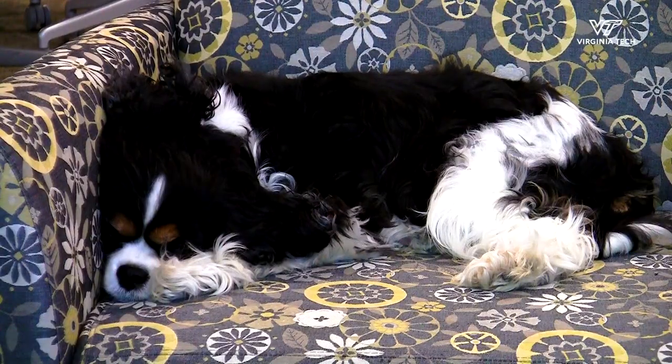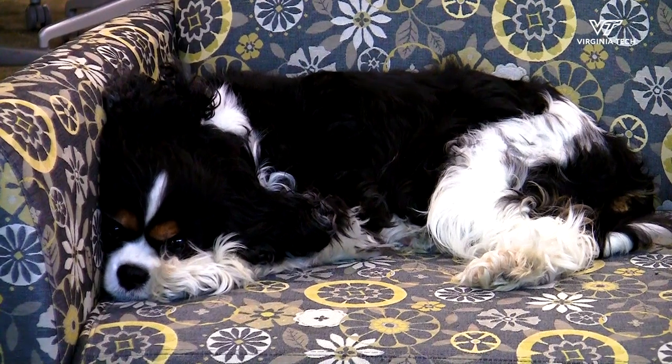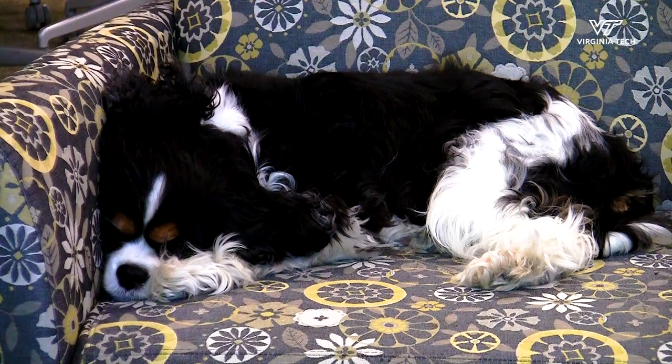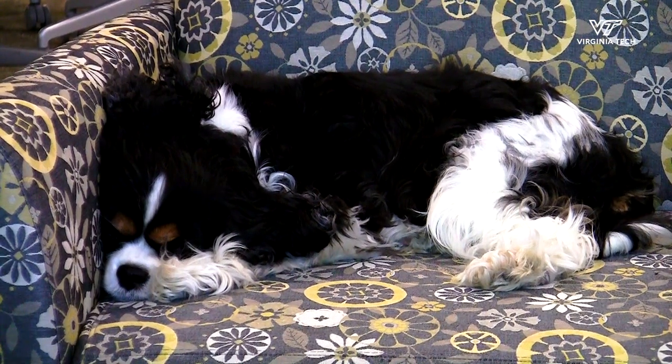Now that Honeybee is resting quietly, we can get a more accurate resting respiratory rate. Using your phone or watch to time 30 seconds, start counting as you start your timer.